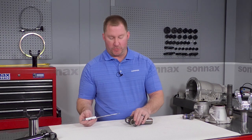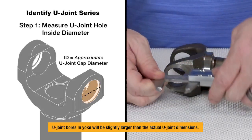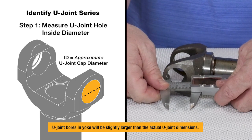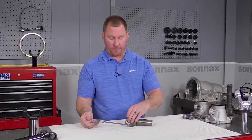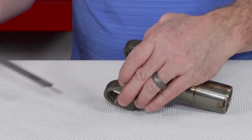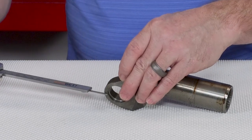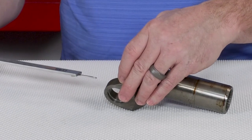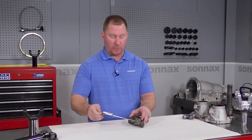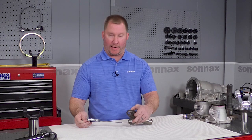Next we're going to look at the U-joint hole and take a diameter measurement of the inside of that U-joint hole. This gives us the cap diameter of the U-joint. Also, looking inside the U-joint hole, notice there's a groove here which is for an outside snap ring. Most of today's U-joints have an outside snap ring, but some older U-joints used an inside snap ring, so it's important to note that if the yoke you have does not have a snap ring groove on the outside.